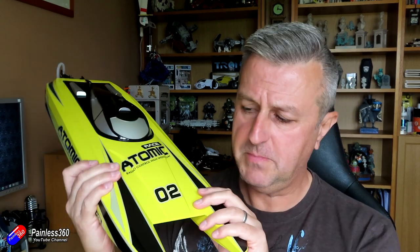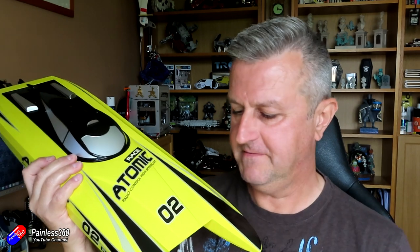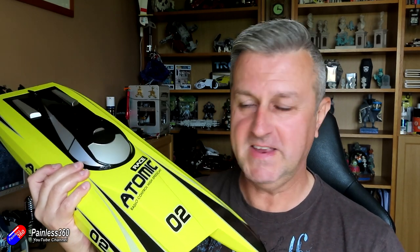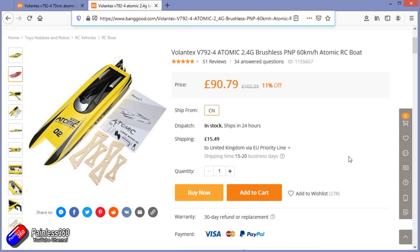Now this is a new model - it's been around for quite a while, but I've been interested in trying this out. My friend and I in particular have been wanting to get potentially a couple of these and race them. And I wanted a boat that wasn't particularly expensive and that was relatively easy to set up and get running. And this is the one that I found.